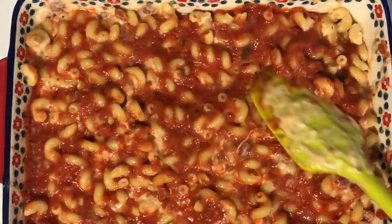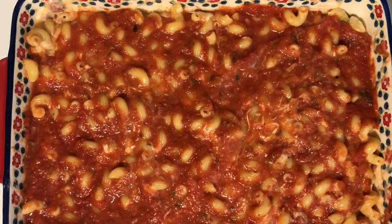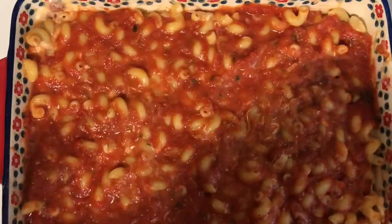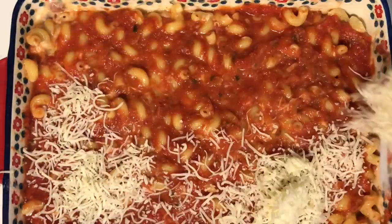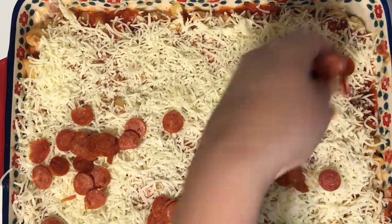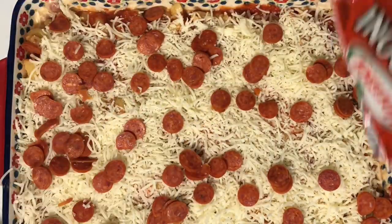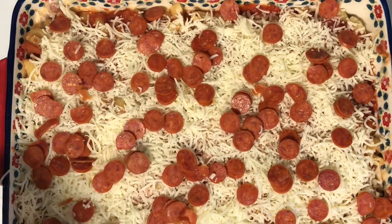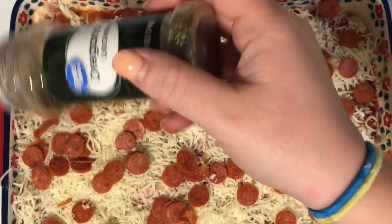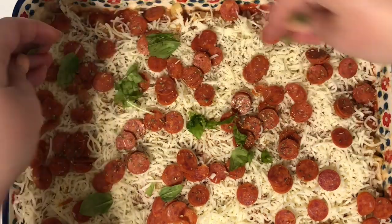Top with some mozzarella cheese, the rest of the bag of mini pepperonis, and some fresh basil. Then bake at 350 degrees for about 25 minutes — you just want the cheese to get all melty. If you want your macaroni crispier you can leave it in longer, but this looked so good it didn't last long in the oven because we all could not wait to try it.